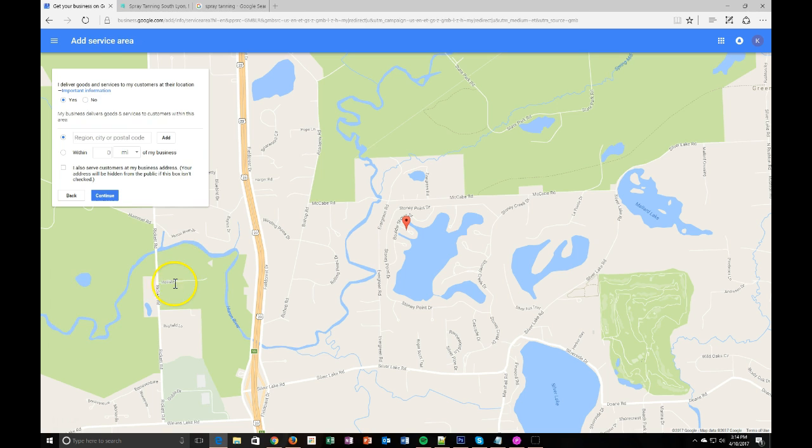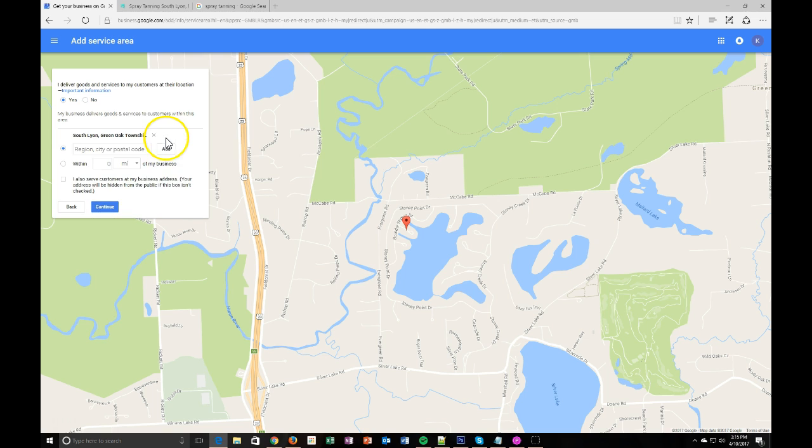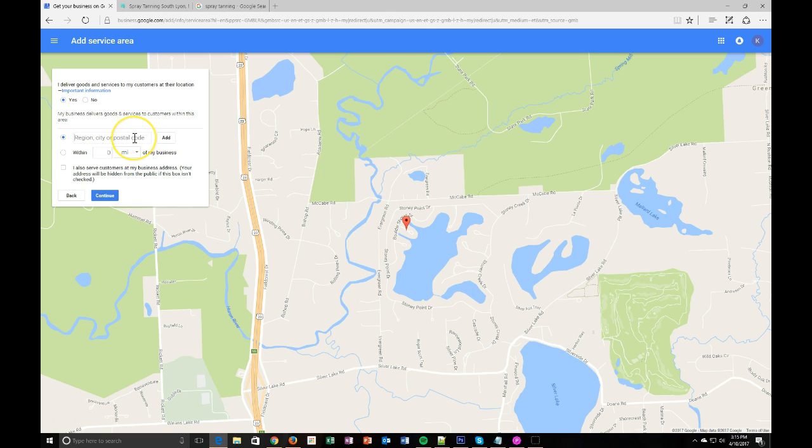After we enter this information, we're going to hit continue. Right here, you're going to put in the address and how far you'll serve your customers. We're going to add South Lyon because that's where she services. You can add additional places as well, but we'll just use one for now — she can come back later and add more. We can either add specific cities or say within so many miles of the business. I'm going to put within 30 miles of her business address, which will let Google know they can service up to 30 miles from that location.